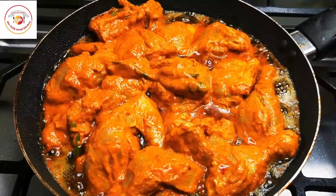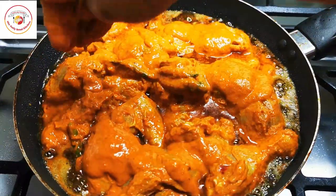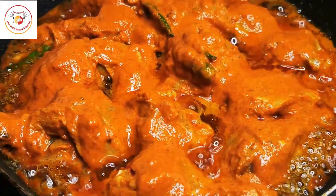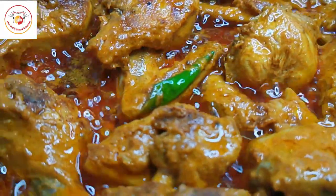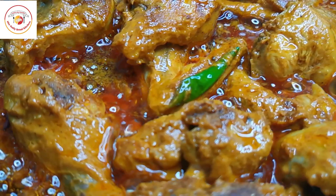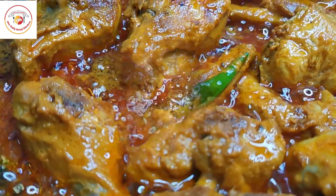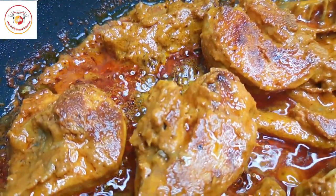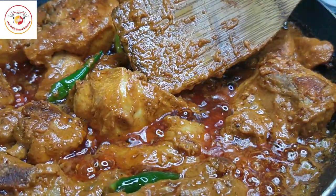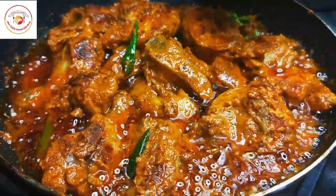You can cook it on a high flame or medium flame. The leftover masala you can gently pour over the chicken — this gives more flavor. It takes almost 10 to 15 minutes of cooking.